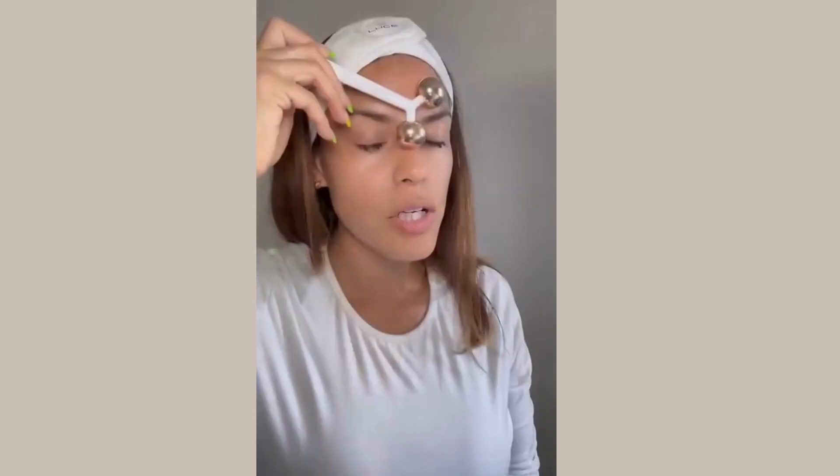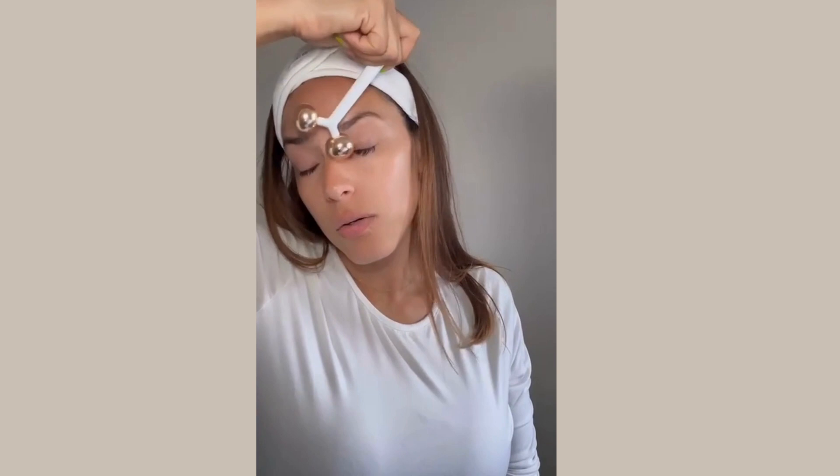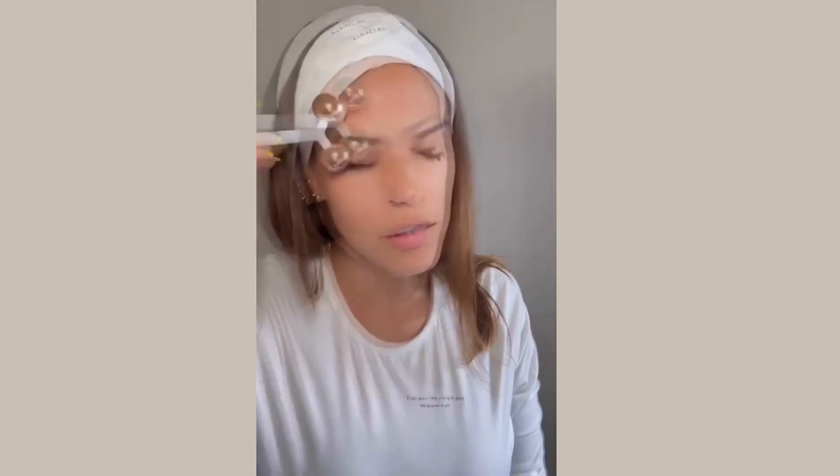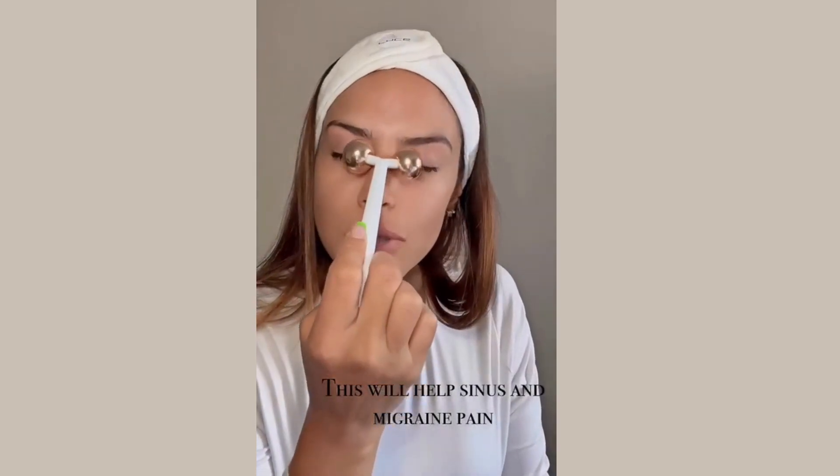We're going to use these strokes all the way up to our temples. Then we're going to roll horizontally over our eyebrows. If you have a headache, this is a great movement. These massages will stimulate all the fluids.